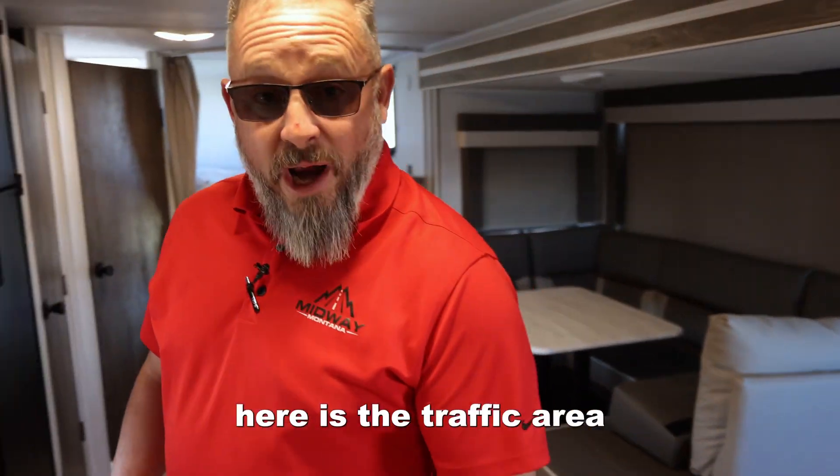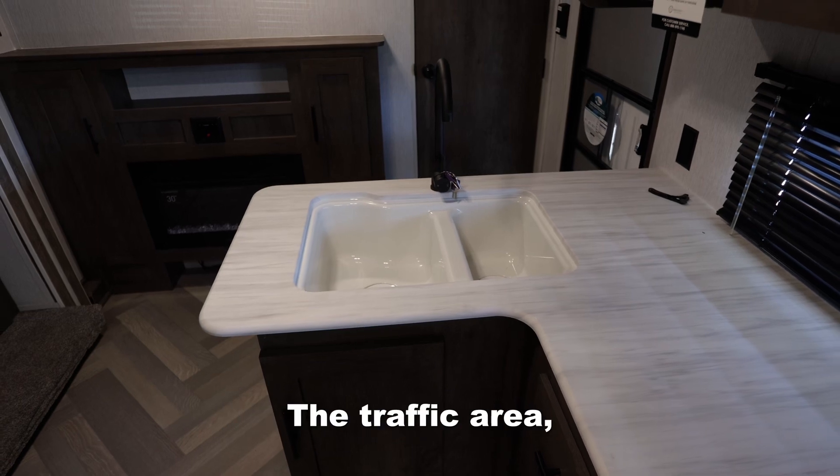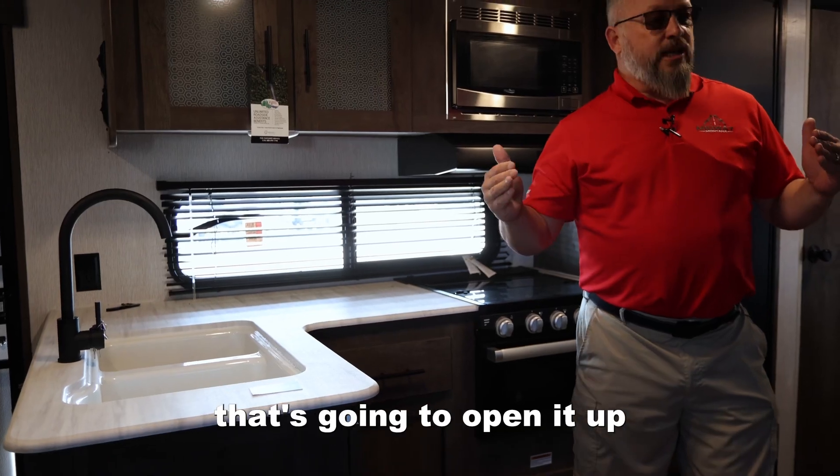The thing that's real nice in here is the traffic area. This is a peninsula here. The traffic area — the work triangle is going to work really well, especially with this slide up here that's going to open it up.